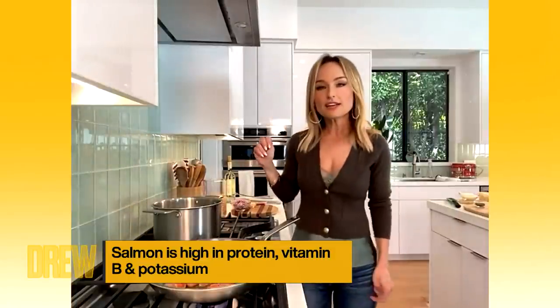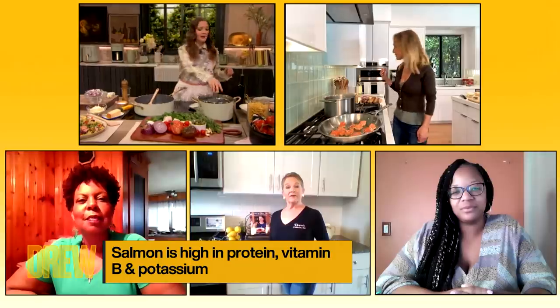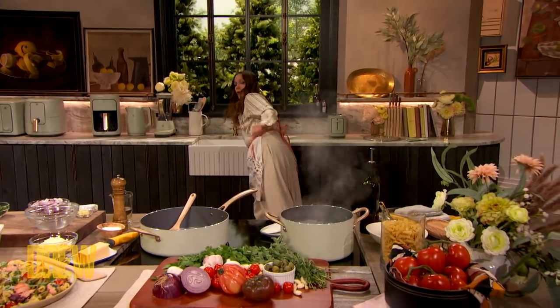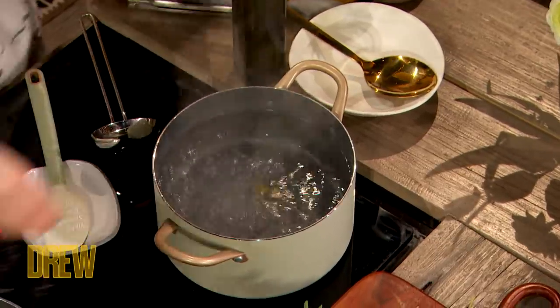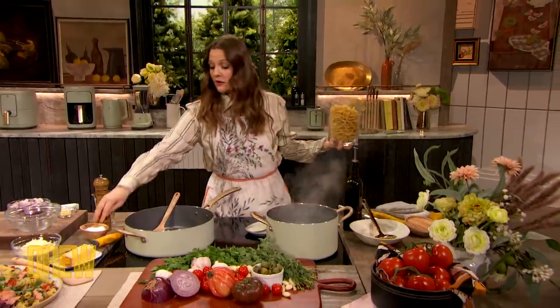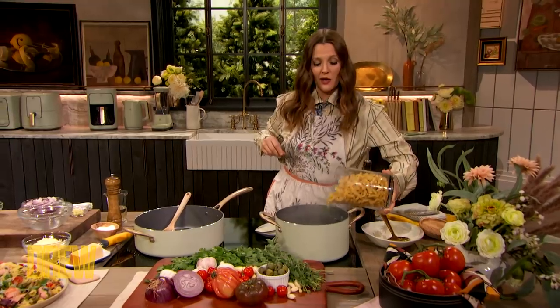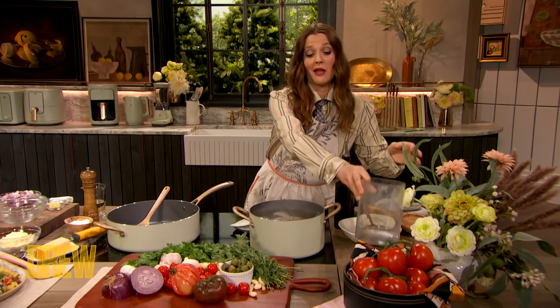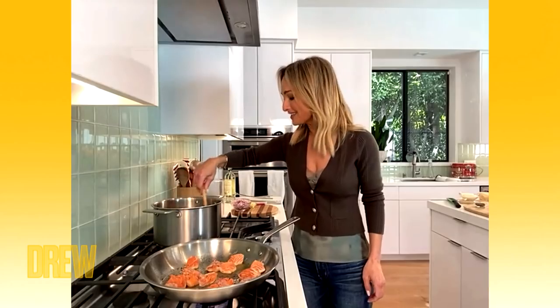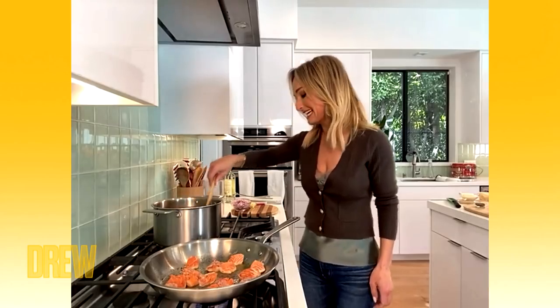You ready to throw the pasta in? I am ready, Giada. I've got my pasta right here. Did you salt your water? No, and I now know what a cardinal no-no it is to put olive oil in the pasta. No olive oil in the pasta — you're ruining it. So once you get the salmon kind of cooking, you can add the red onion and the garlic.